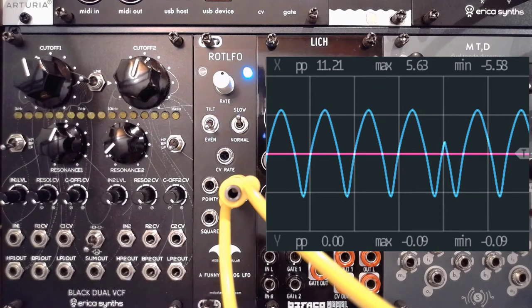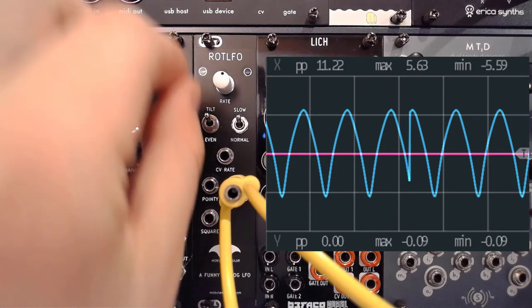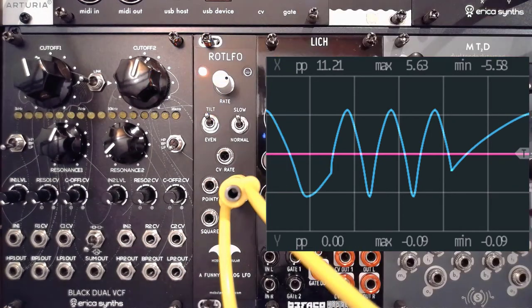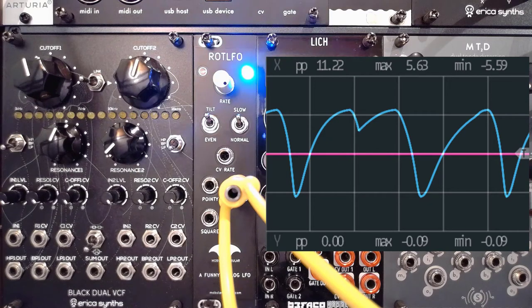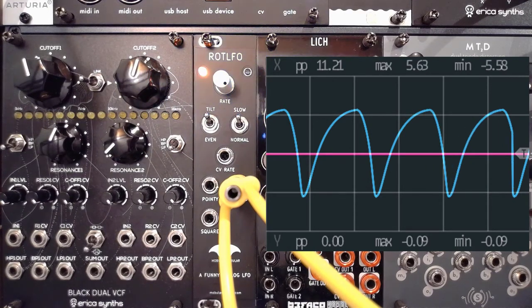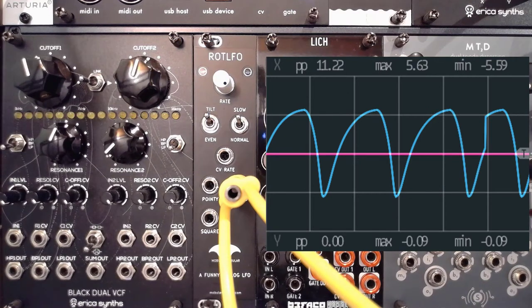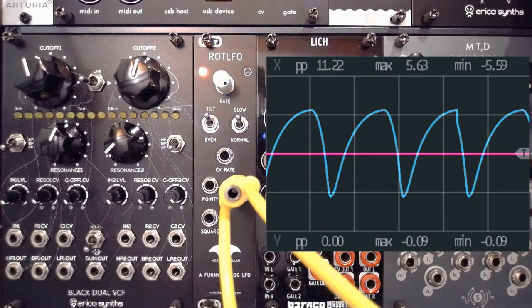But when things really get fun is if you flip the switch from even to tilt and turn the rate up a bit. That is an LFO shape I've never seen before, and I love it — you can do so many beautiful things with this. As you can already hear, I'm using this to modulate my color frequency on the Z2040. Let's play with that a bit and make it a bit more nuanced.